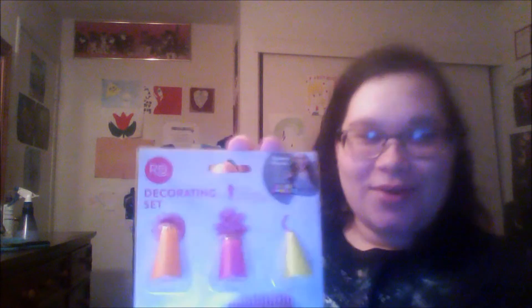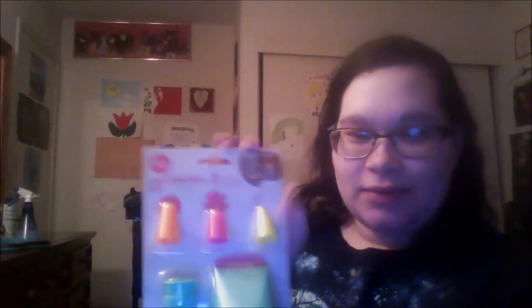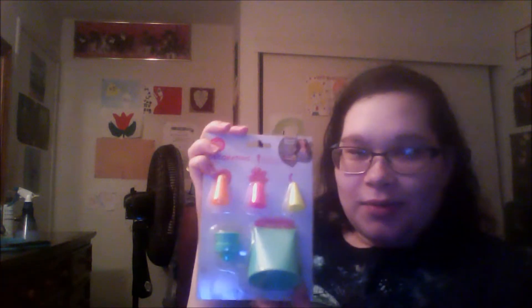The first thing I'm going to talk about is that I got the Rosanna Pansino decorating set — it's backwards for me — with all the different tips, the coupler to connect it, and the bags are inside. I love her so much! If you haven't checked out Nerdy Nummies, definitely check that out and look for her baking line, because it's out not only on Amazon but also at Walmart — I saw it when me and my dad went there.